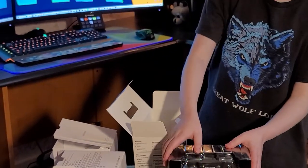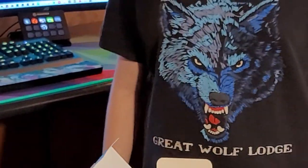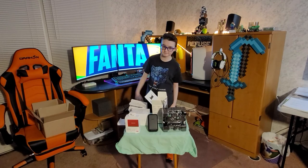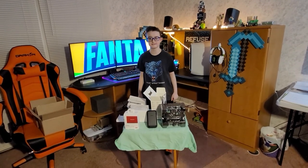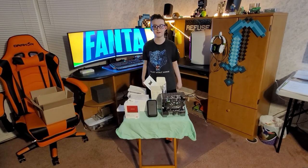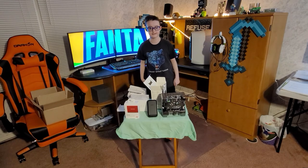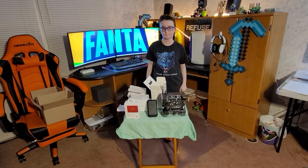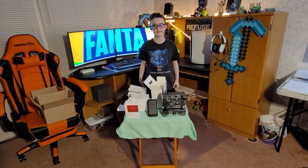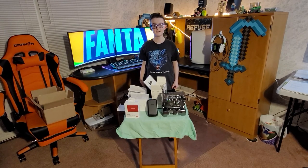That is everything everybody. I hope you enjoyed — if so, smash that like button. Also if you want to see more content like this, go subscribe, and while you're at it hit that notification bell so you never miss another upload. I will see you in the next episode, thanks for watching — FiendsFam out.